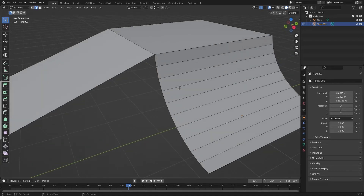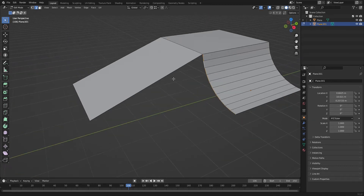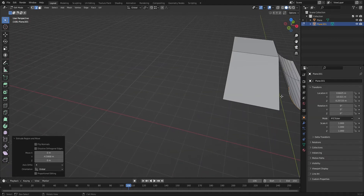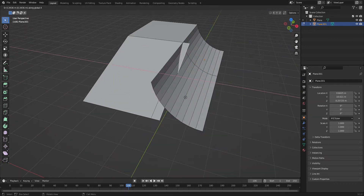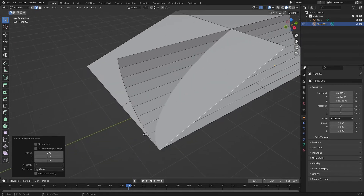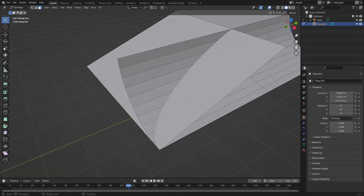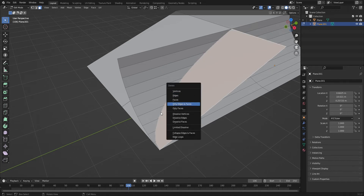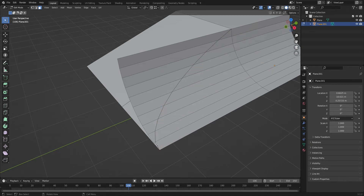The first way: you're going to select this edge by alt-clicking it. Make sure you're in edge select mode. Extrude it out to the end using a vertex snap to snap it all the way to the end. Then extrude this edge once again going all the way to the edge so you have this intersection here. Select this face and do F3, type in intersect, and choose intersect knife. Click that and it's going to make the cut.